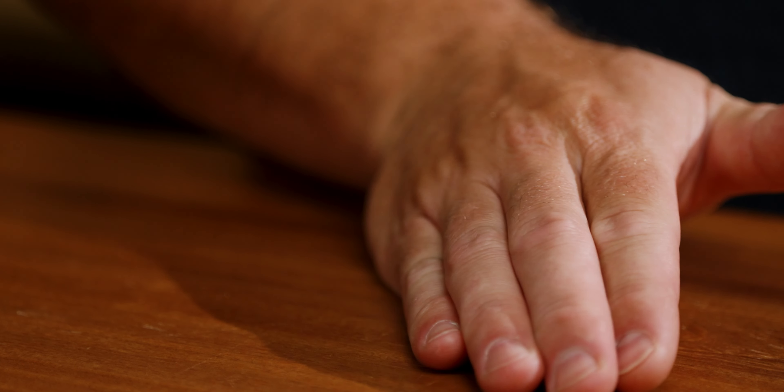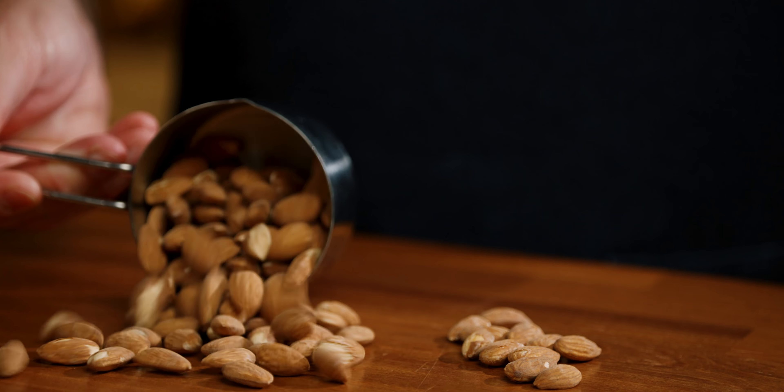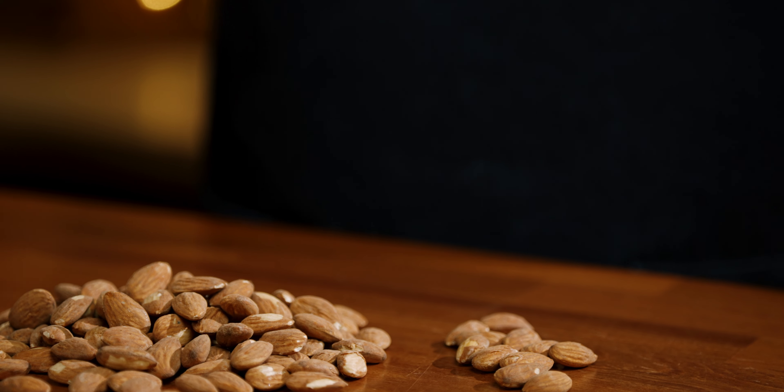Most store-bought almond milk has between two to ten almonds per cup, plus a bunch of stabilizers, thickeners, and gums — while the homemade version I shared uses one cup of almonds per cup of water. That's over 100 almonds, or 10 to 50 times more almonds than any store-bought almond milk.